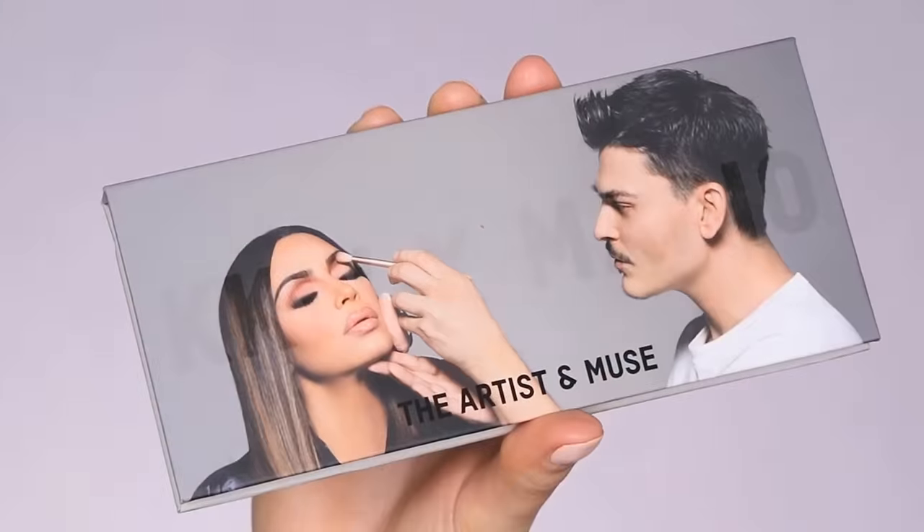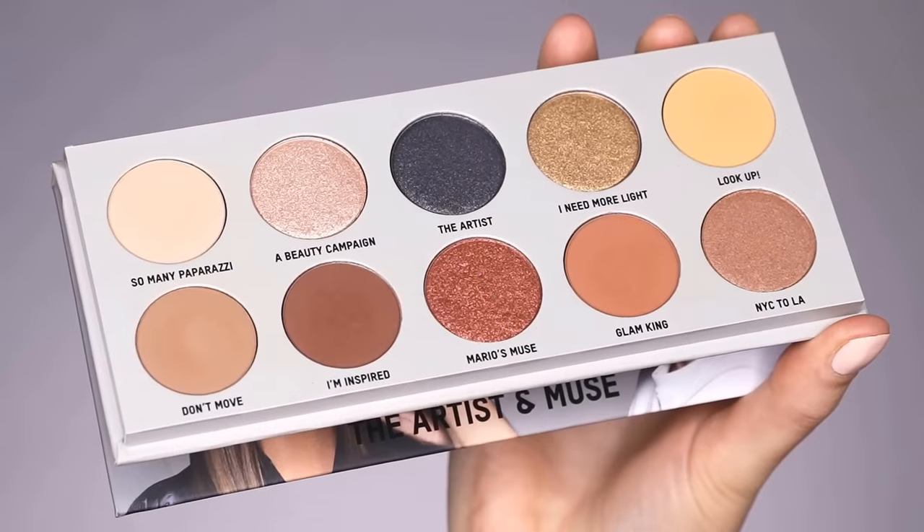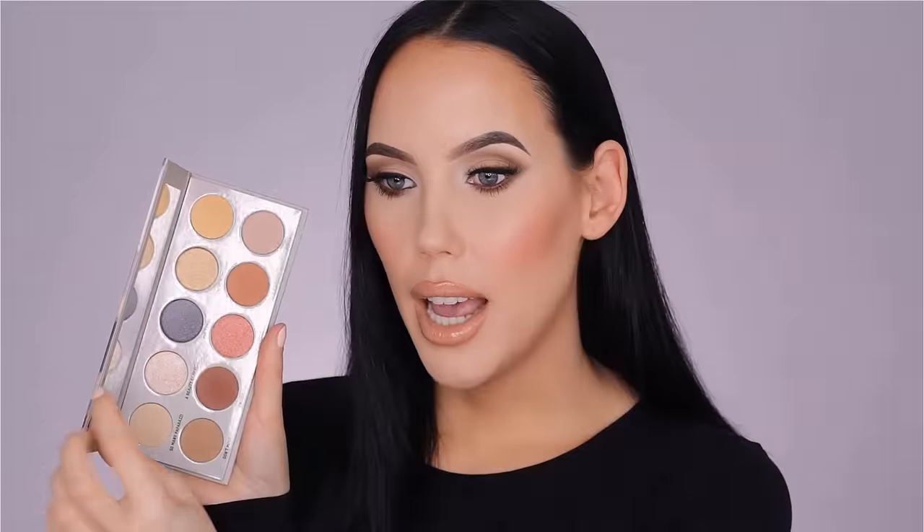I'm going to play with the KKW and Makeup by Mario Artist and Muse palette. I think the packaging looks incredible. I love that Kim K and Mario are on it. And the inside looks like this — it has a lot of beautiful neutral colors. It has one blue shade, but I think that one is also kind of neutral. So I think this is like a really nice palette for every day.